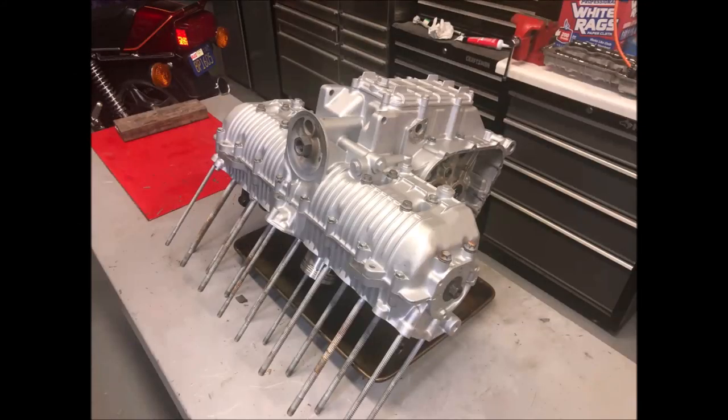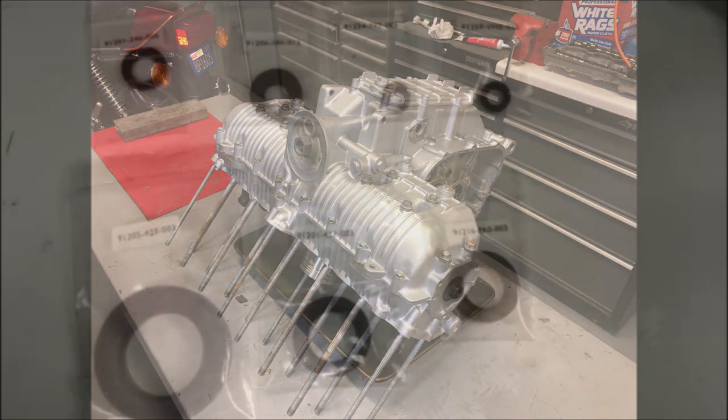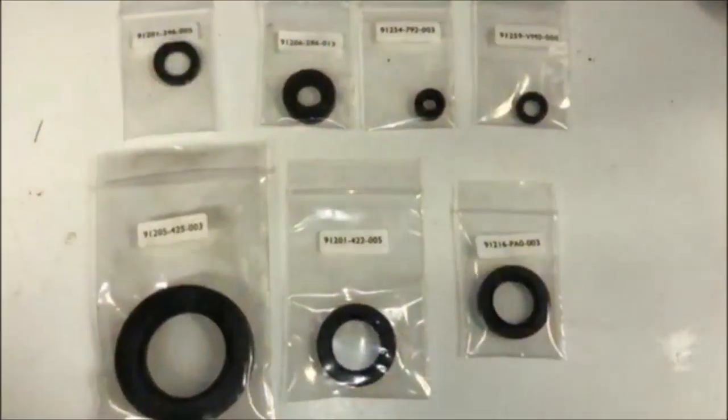Hey everybody, welcome back! Today is a milestone in the engine reassembly for the CBX - we're going to be mating the two engine case halves back together again. So let's get to it.